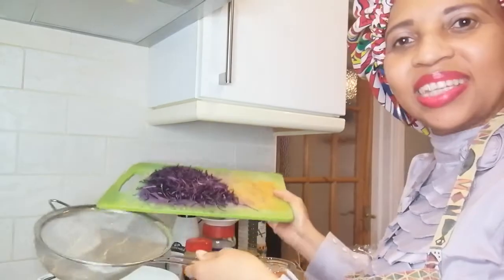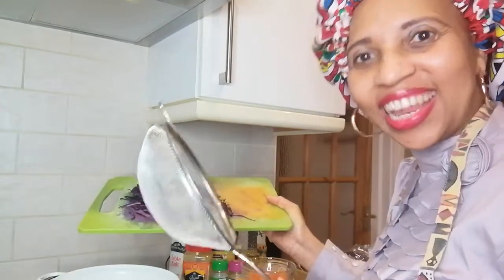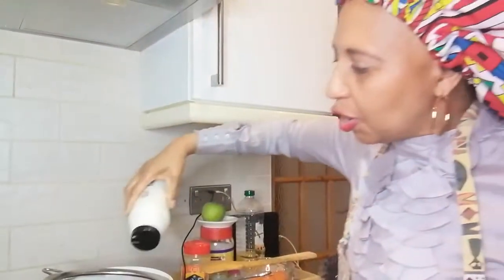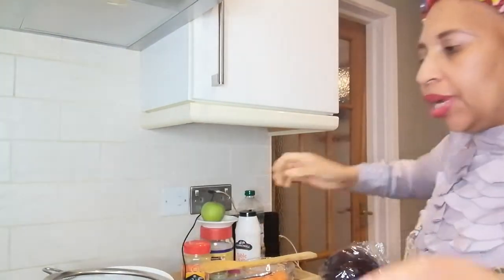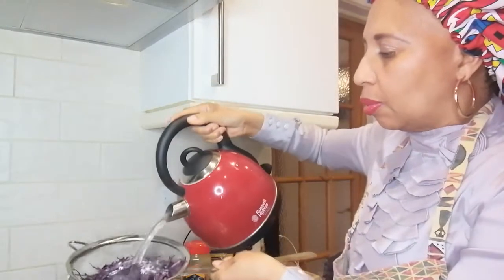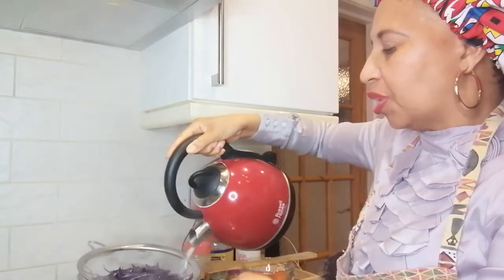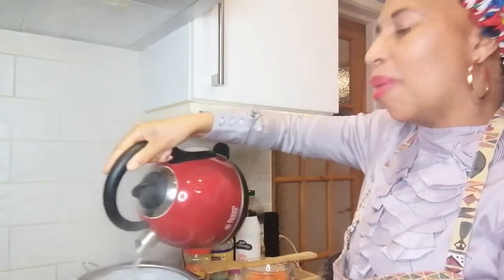I'm only using a quarter of the cabbage to make a savory dish. I'm going to put the shredded cabbage into a sieve, sprinkle it with a lot of salt, then pour boiling water over it — just to kill any creepy crawlies. The boiling water will parboil the cabbage.